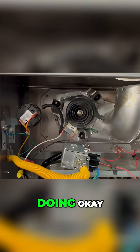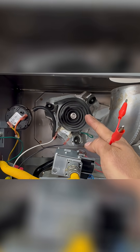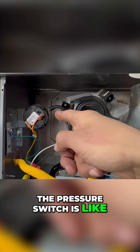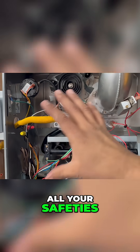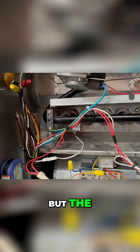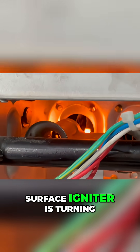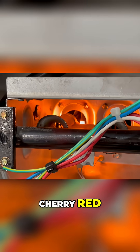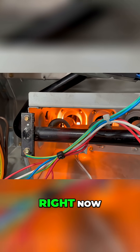So look what it's doing. That inducer draft motor first turns on. The pressure switch is sensing a negative pressure — that's great. And then it checks all your safeties. But the reason why I'm doing this again, I want you to see: that hot surface igniter is turning cherry red. So it's going to spark right now.